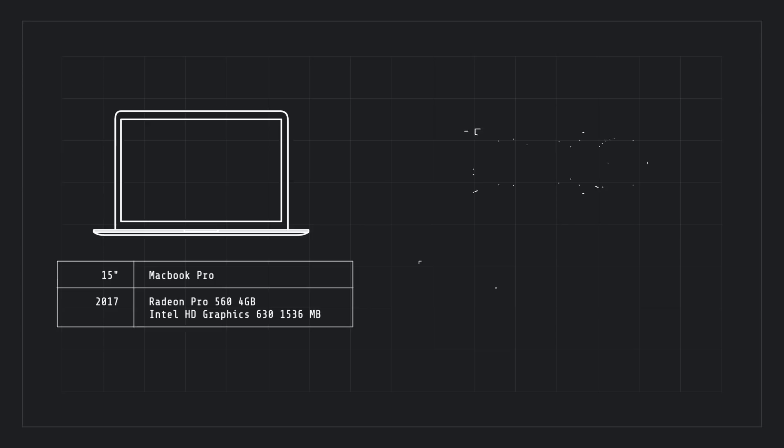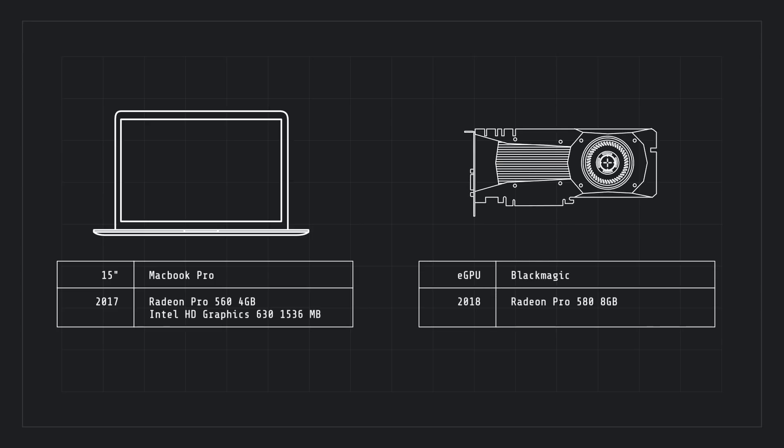This has the Radeon Pro 580, while the card in my 15-inch MacBook Pro is the Radeon Pro 560. So this jumps you from 4 gigs of RAM to 8 gigs of RAM, and most of the other GPU specs are more or less double those of the GPU inside the MacBook Pro. With performance doubled on paper, the real question is how those specs translate into real-world performance.